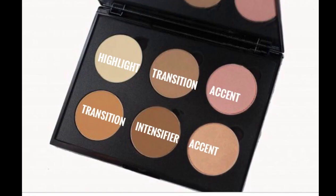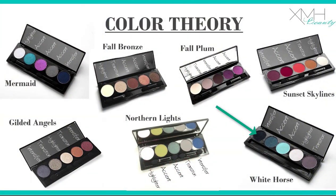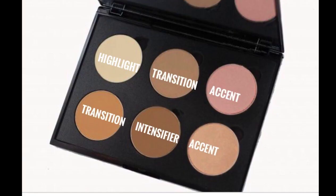Next in your palette, point out the intensifier and shout out qualifiers. The darkest color in your palette — some intensifiers have shimmer in them. For example, there's a black shimmer in the White Horse palette. It's okay if those have sparkle. Next, let's find some accent colors. You'll have a highlight, a transition, a really dark one, and then two accent colors to play with. Most palettes are like that.